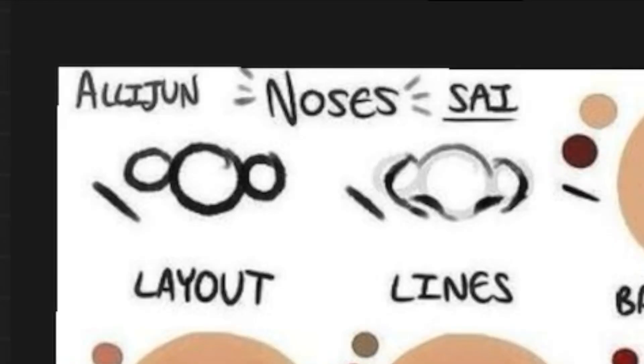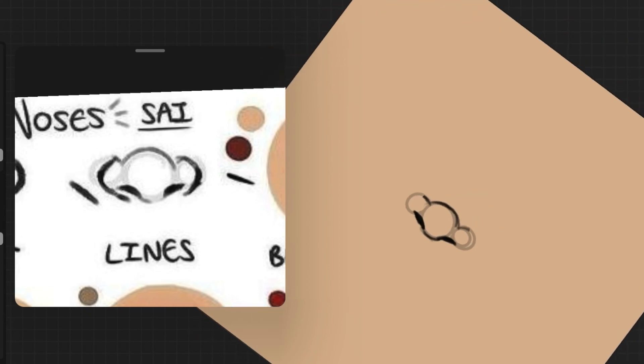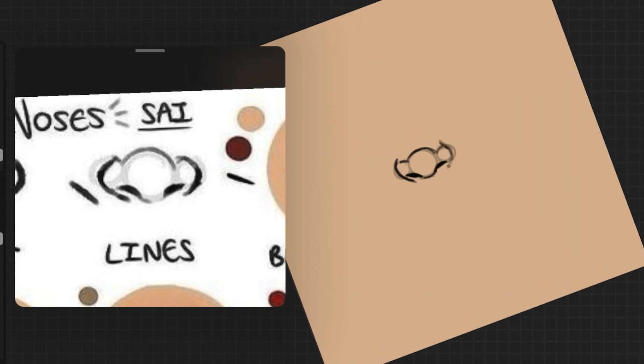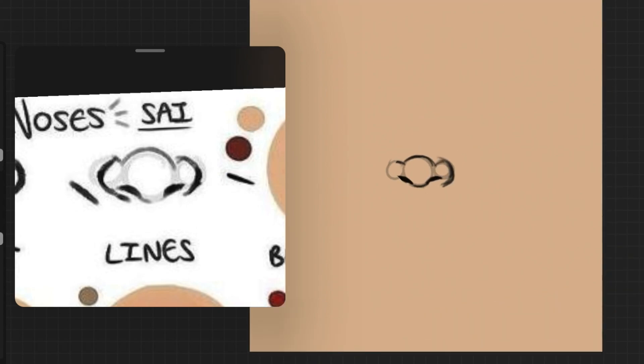I'm starting with the first tutorial. The first step is layout — this is supposed to be the easiest step, but I still struggled a little to get the circles right. Once that's done, you're supposed to draw a nose kind of shape over the circular layout, but it wasn't clearly mentioned in the tutorial how to actually draw the nose shape — should I follow the circle, should I go around it? It was just not clear, so I went ahead with my intuition.